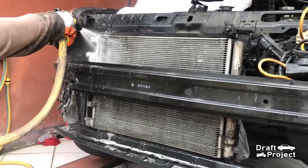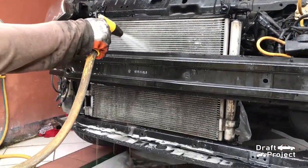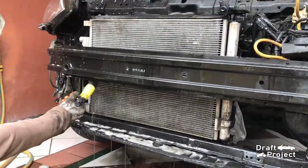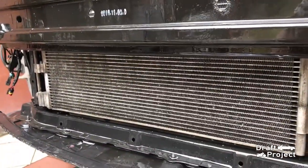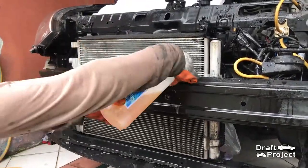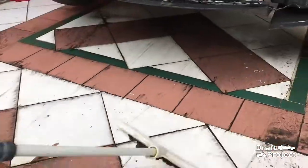After brushing it, rinse it with water. Look how filthy it is — this is the first round of cleaning. I'm going to keep repeating the process until I empty the bottle of the cleaner. I'm going to clean the floor to monitor the dirt that comes out.